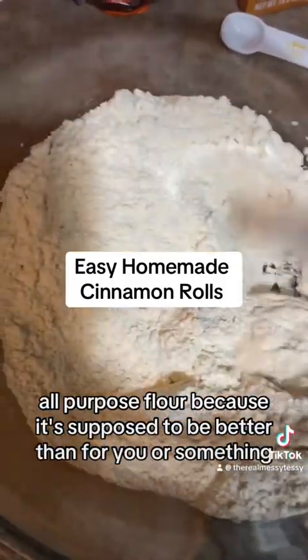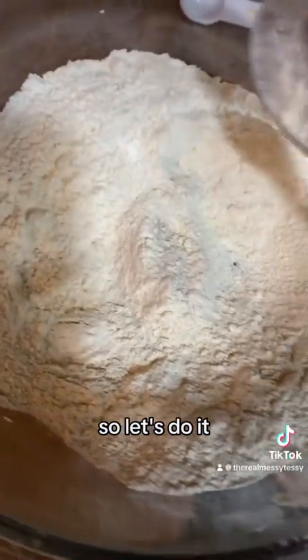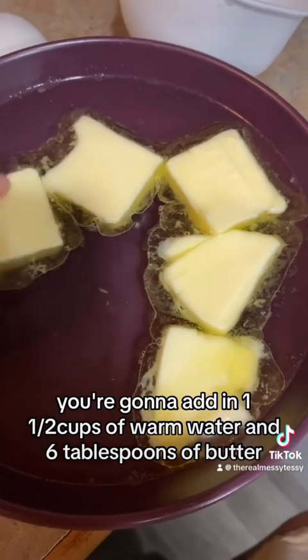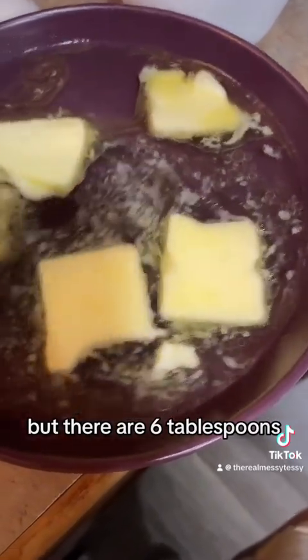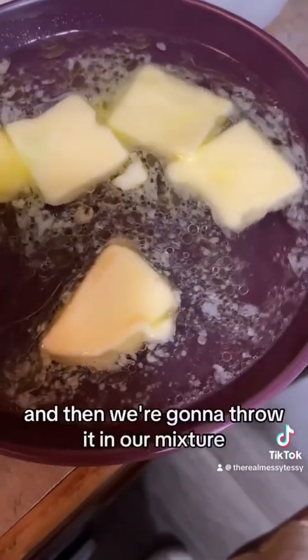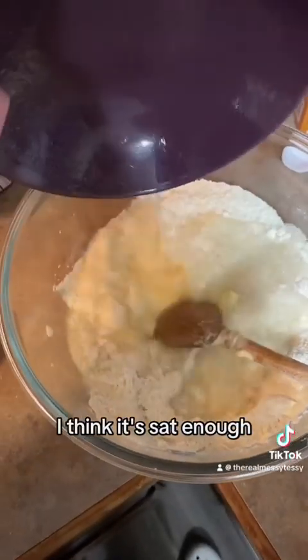You're going to add in one and a half cups of warm water and six tablespoons of butter — I know there are only five lumps here but there are six tablespoons, I just cut some of them really big. Let those sit for about a minute and then throw them into your mixture.